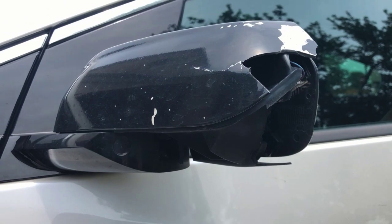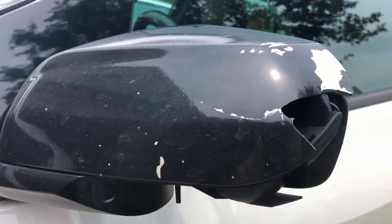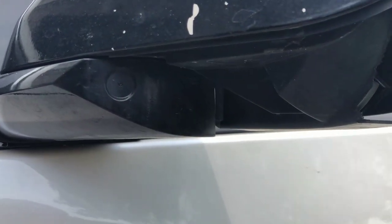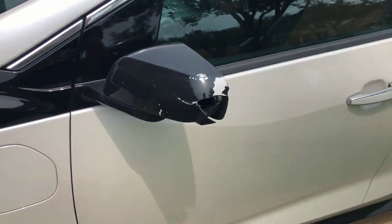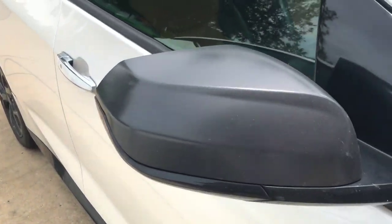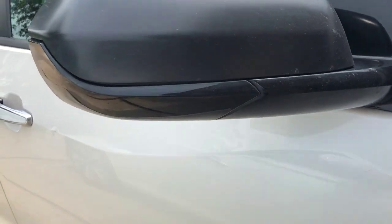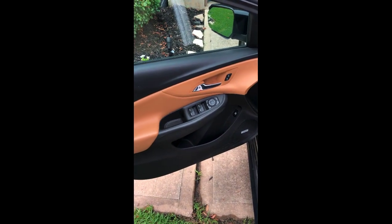I hit the side mirror. Now if it was just this top part — this top cover — that could be replaced. However, I also busted off the small piece here, so that whole mirror has to come off. You can see on the passenger side where I've actually replaced the top cap, so if it's just the top cap that can be easily replaced, but it's that bottom piece that causes problems.